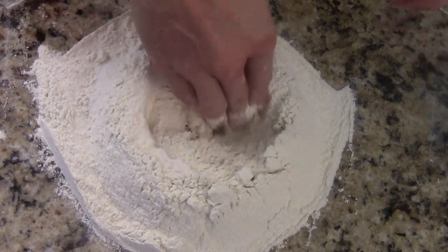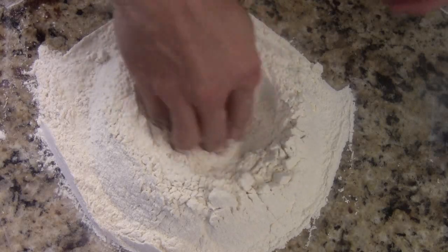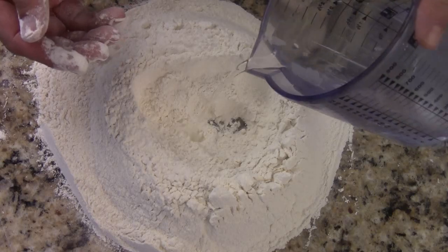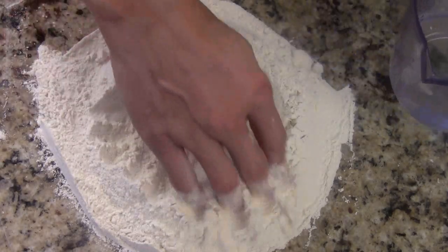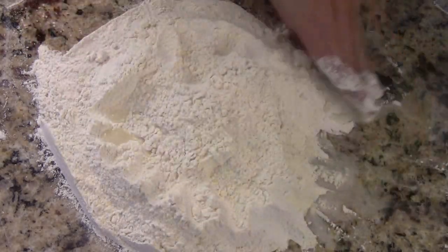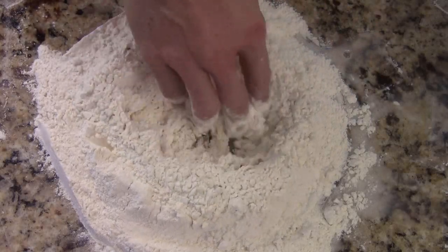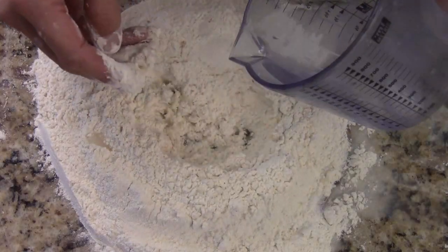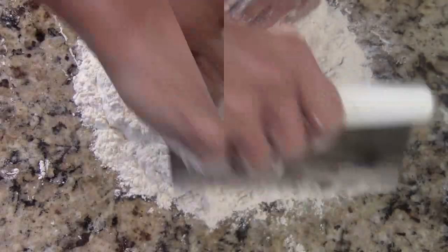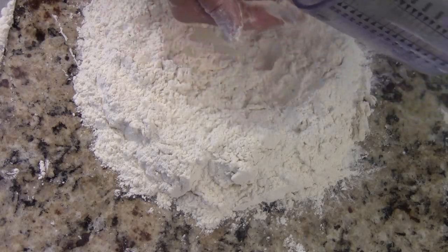So what I did is sift some flour here, and then I make a little volcano hole. I put some cold water, a little bit at a time, and just cover up. You just keep doing that, put a little more water in, and cover up again.